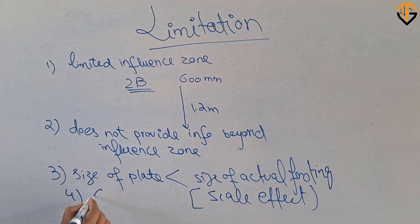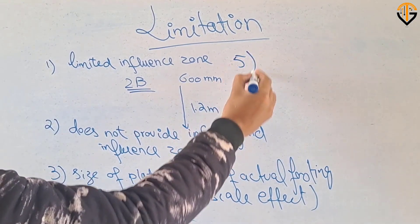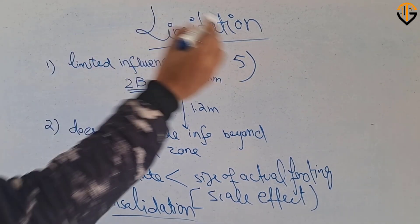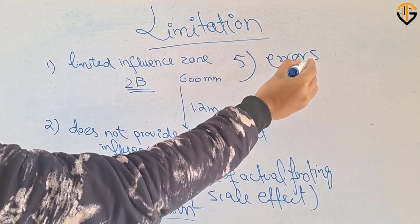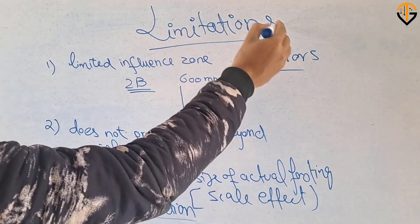Another limitation is that the test provides no consolidation settlement information. Furthermore, during the excavation of the pit, the excavation process itself disturbs the soil at which the test is going to be performed, meaning there are some errors involved in the interpretation of the bearing capacity or the settlement. These are the main limitations of the plate load test.